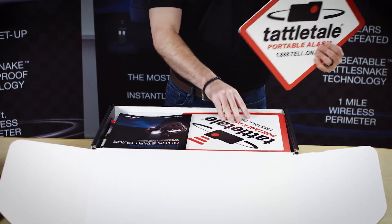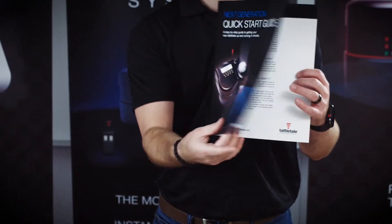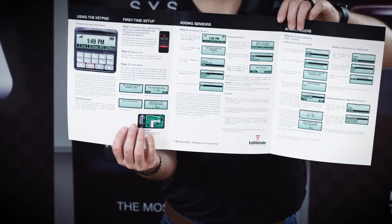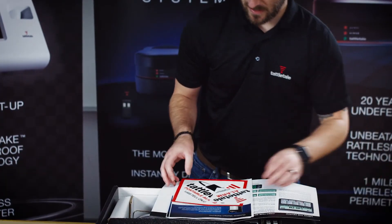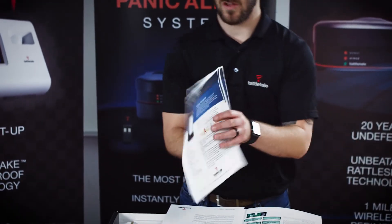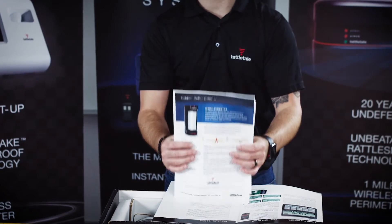The first thing you'll see are some Tattletale signs to post around your work zone, a quick start guide, and an activation instruction sheet for EDGE, which is the platform used to control the system. You'll also find some Tattletale stickers and an informational text sheet for each Tattletale wireless sensor that was included in your system purchase.